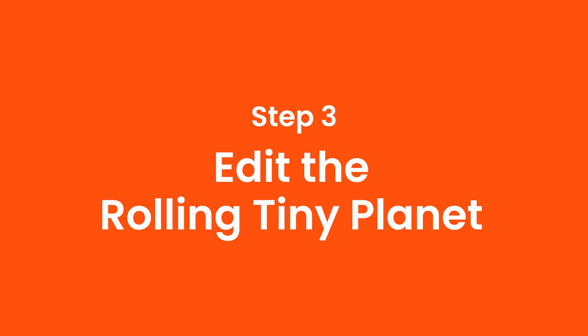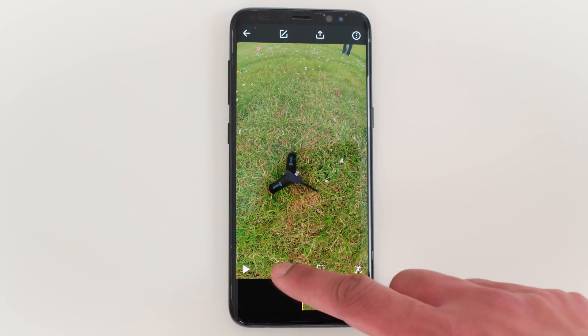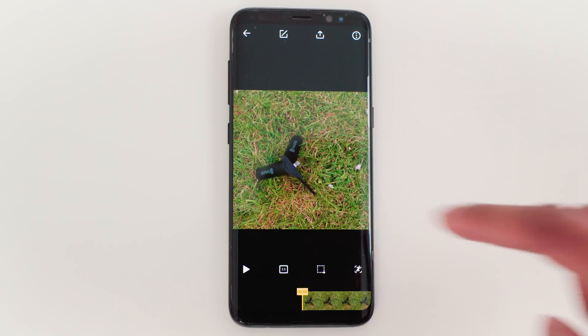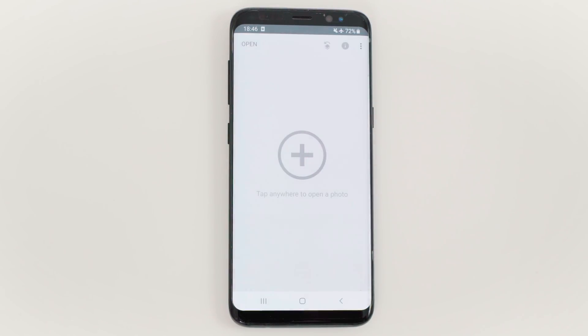Step 3: Edit the rolling planet. The first app I am going to use is Snapseed to remove the bullet time handle from the nadir. To do this, set the aspect ratio to 1x1 and take a screenshot of the nadir. Open Snapseed and import the screenshot you just took.